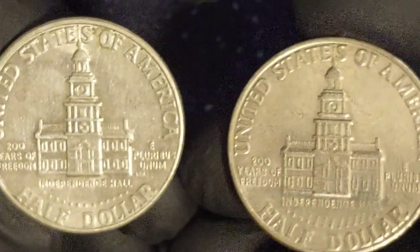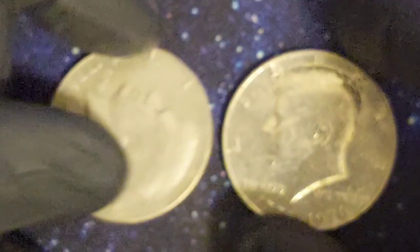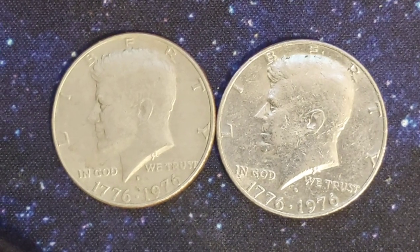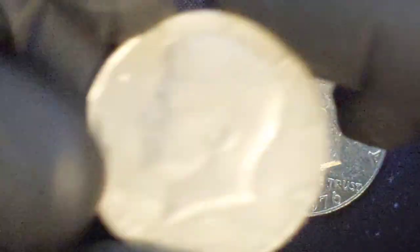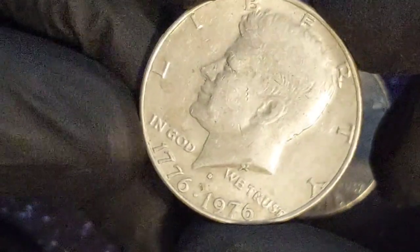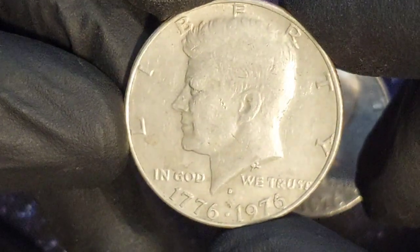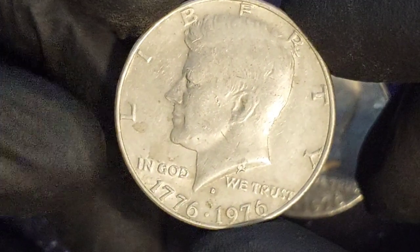The obverse of the bicentennial half dollar remained largely the same as the coins from the previous year. They still bore the image of John F. Kennedy, produced by the Mint's chief engraver at the time of the first Kennedy half dollars, Gilroy Roberts. Above Kennedy's image, the word Liberty curves around the upper two-thirds of the coin edge, and the motto In God We Trust appears alongside Kennedy's neck. The only difference was the date — the bicentennial edition had two dates beneath the portrait, reading 1776-1976, with a dot separating the years.